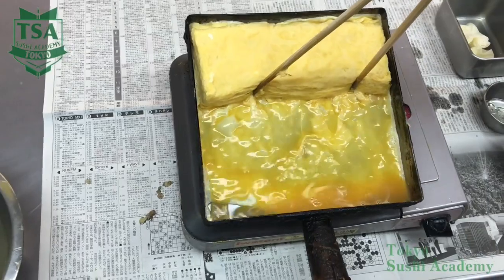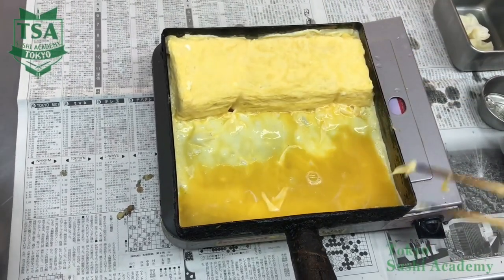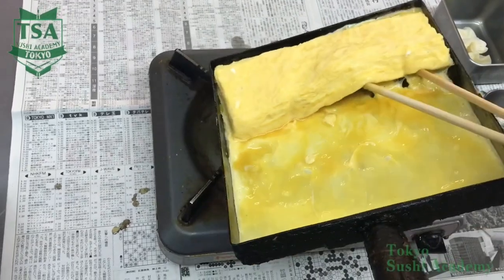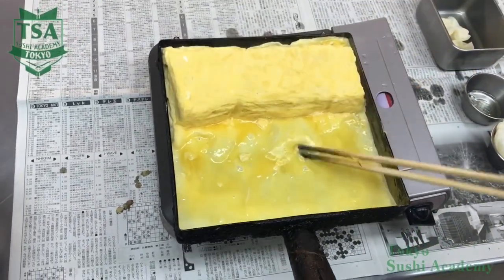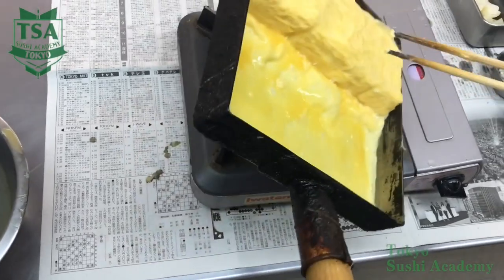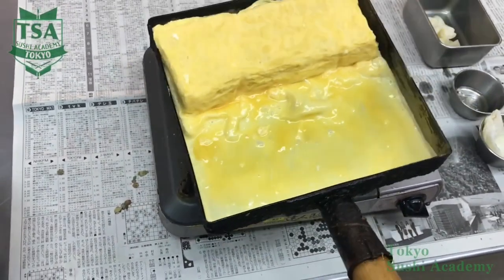Hold the omelette and spread the excess liquid on the bottom side. When bubbles come out on the bottom side, spread the remaining liquid and hold the omelette to move the excess liquid to the bottom side. When you break the bubbles, incline the pan on both sides, insert the chopsticks to peel the omelette walls from the pan's walls, and flip it for the last time.